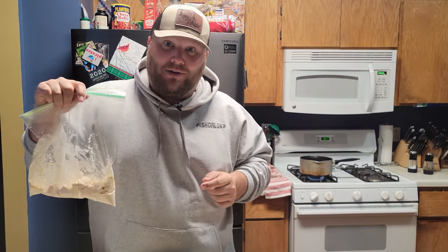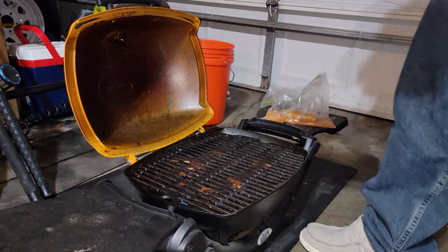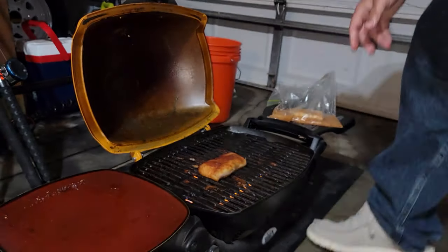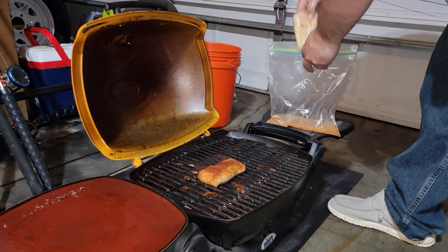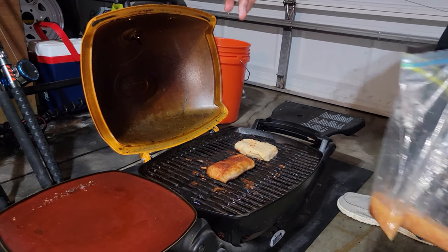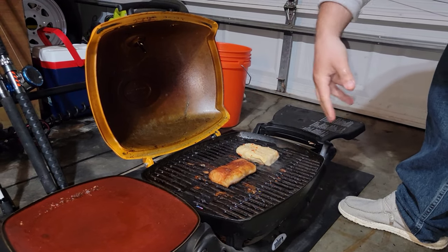Now we're putting the fish on the grill — my dirty Weber Q. Don't judge me. She's sizzling, which is exactly what you want. Both pieces are on. We're going to go start frying the fish inside while this grills, flipping a couple times until they're up to temp.